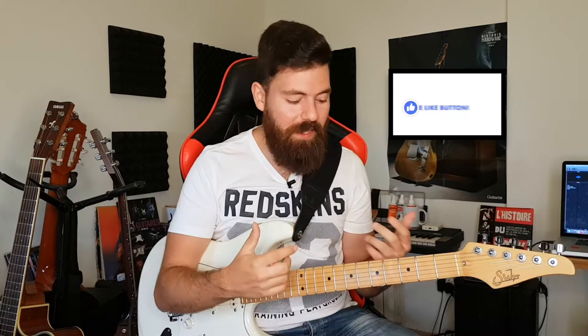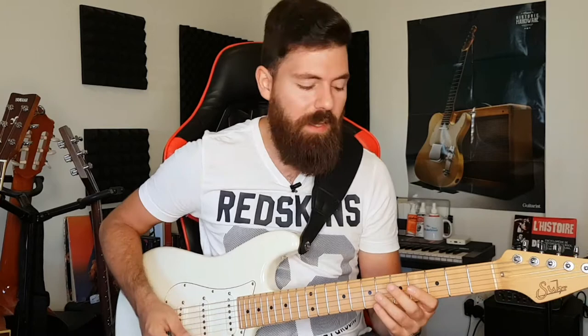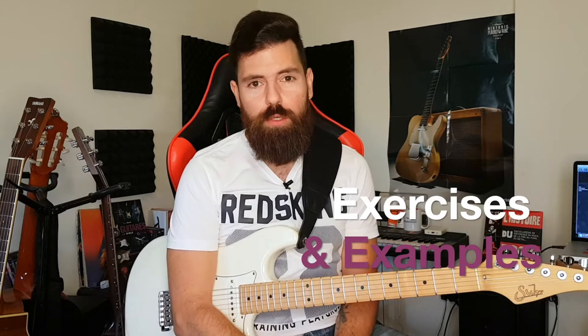Of course, use hybrid picking whenever you can. But you won't be using it for a song like Master of Puppets, where it just doesn't make sense — it's going to slow you down. We use hybrid picking whenever we feel it's going to help us be faster and do less work, because we're lazy after all — that's human nature. So now that we've talked about where hybrid picking makes sense, I'm going to teach you some of those tricks.